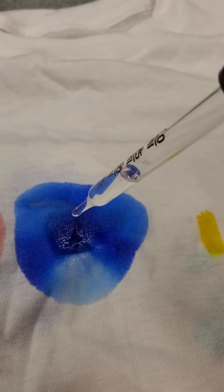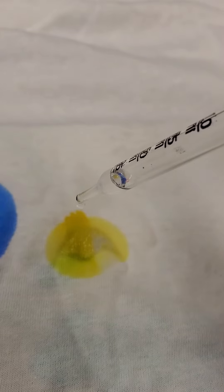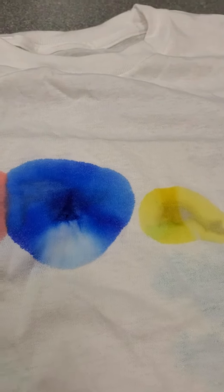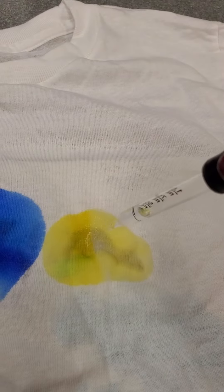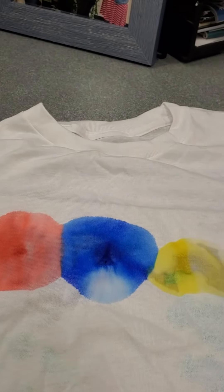The more alcohol you put on there, the bigger your circle will be. So here's our yellow. We've got the cardboard underneath so it's not bleeding through. Look at our primary colors dance in there together.